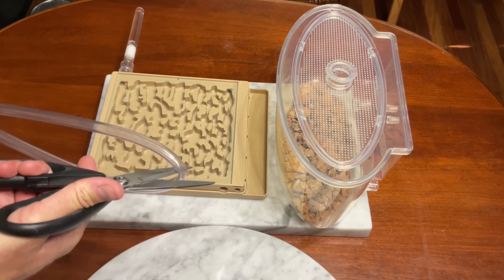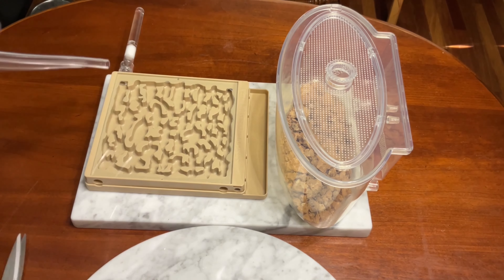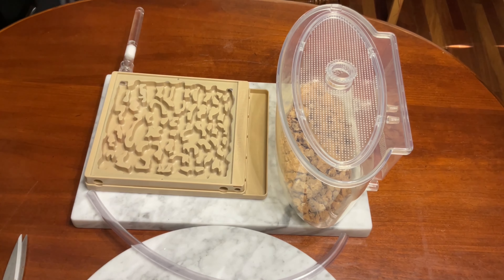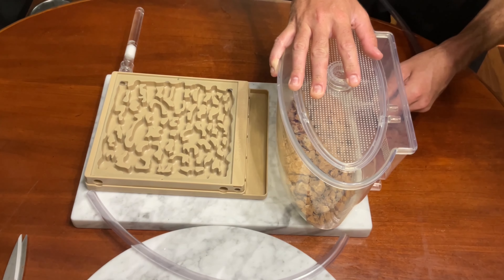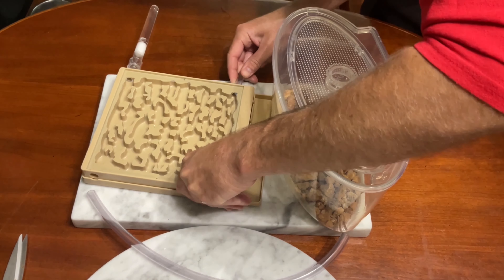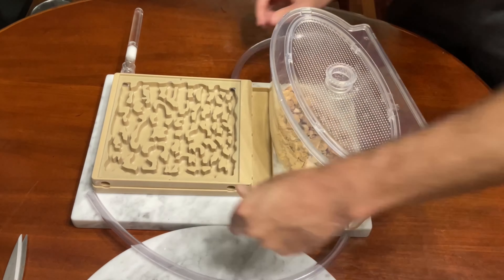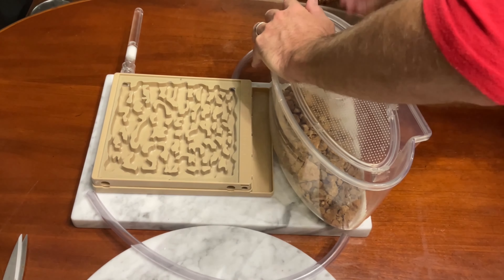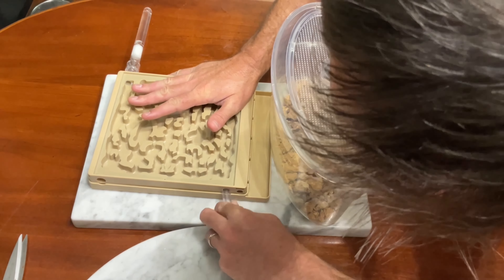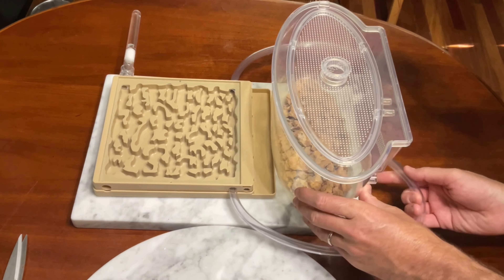Now we need to connect the hybrid nest to the outworld. The tube that came with the formicarium is so long that I can cut it in half and use each half to connect each side of the hybrid nest to the outworld. The plastic tubing fits perfectly into the opening in the hybrid nest and the outworld so that it cannot be used by ants as a path of escape. First side connected, check. Second side connected, check.